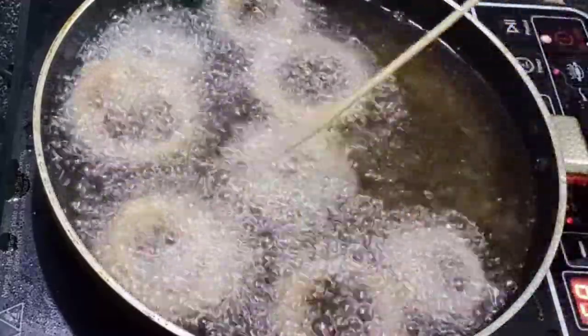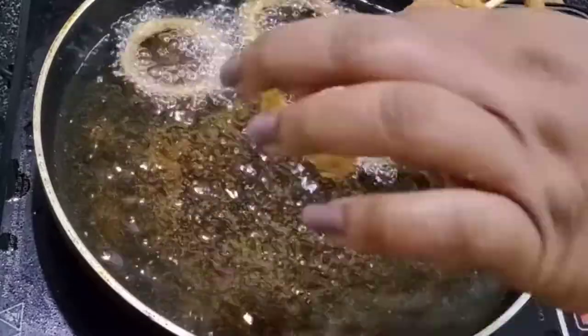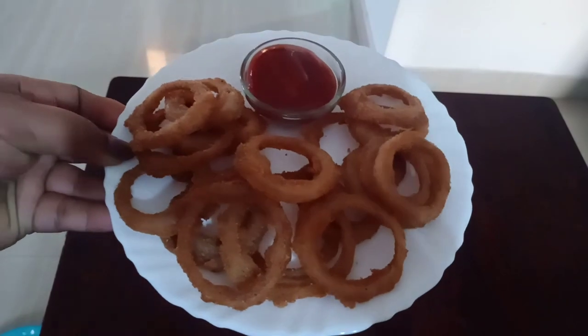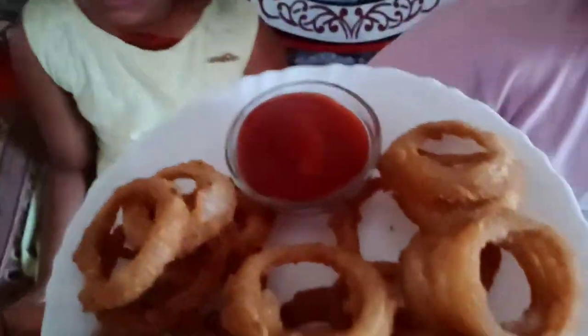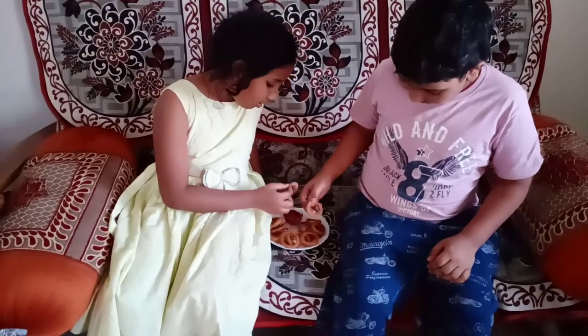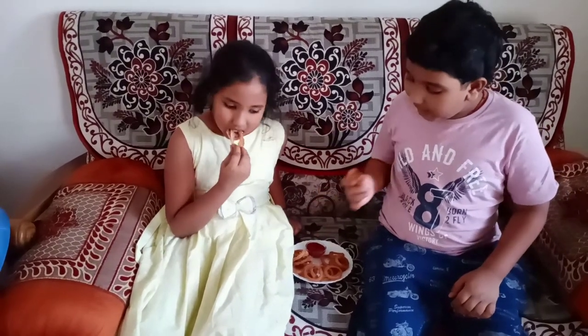Make sure to prepare the broccoli. Take a small bowl — that's enough. This recipe is very useful for our kids. I hope you enjoyed this video. Please like, share, and subscribe to this channel.